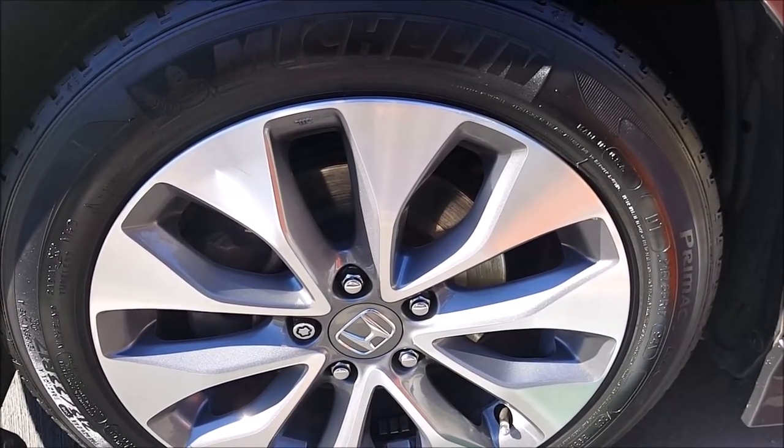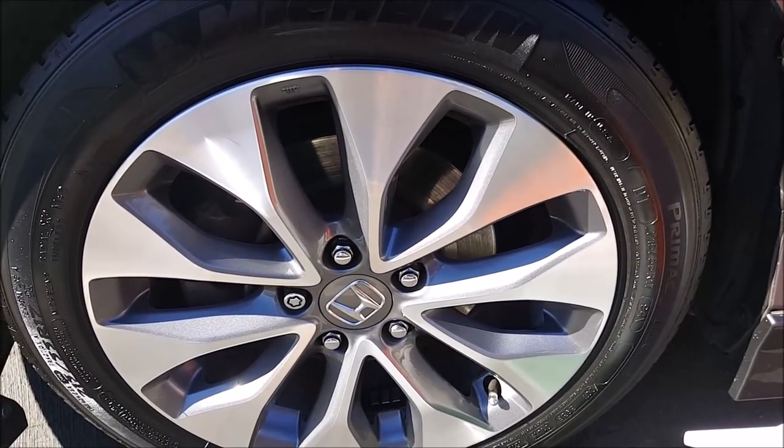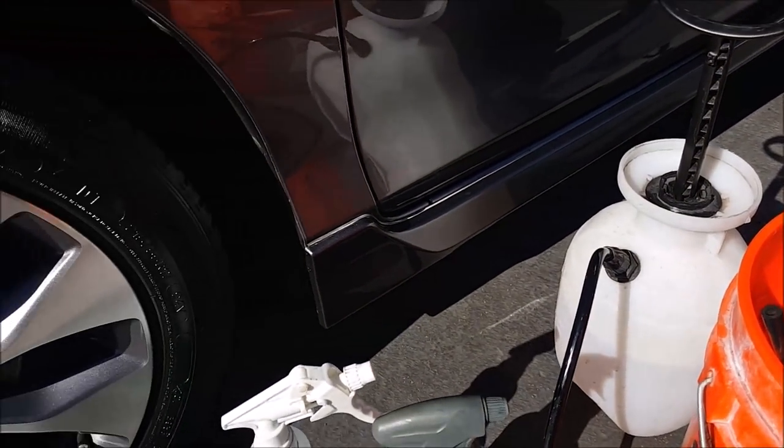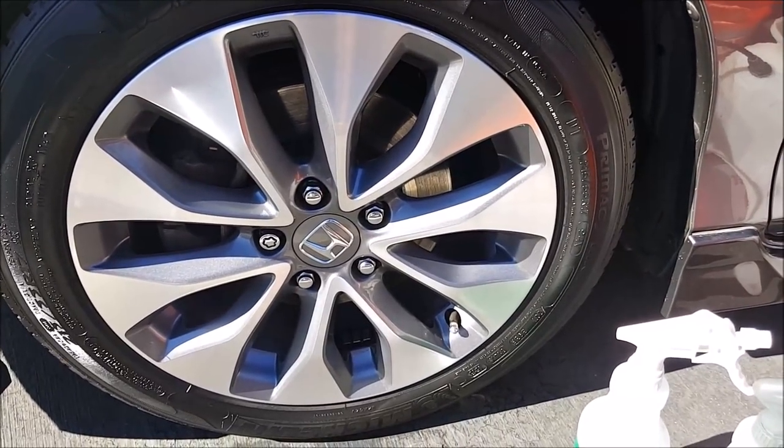I'm currently using a handheld spray pump for the water, because the place where I live doesn't have any water hookup or electricity hookup outside the complex. So I'm using that instead of my WORX HydroShot, because today is a holiday and I don't want to disturb my neighbors.